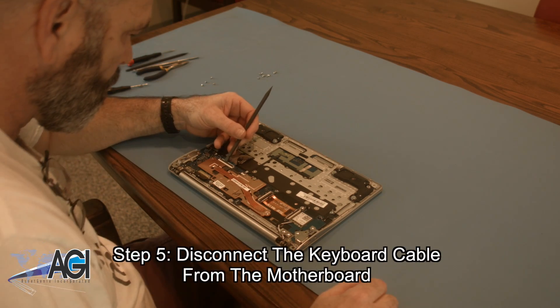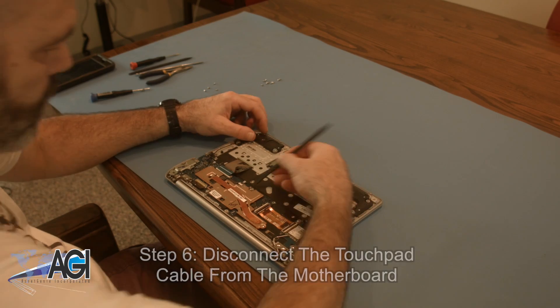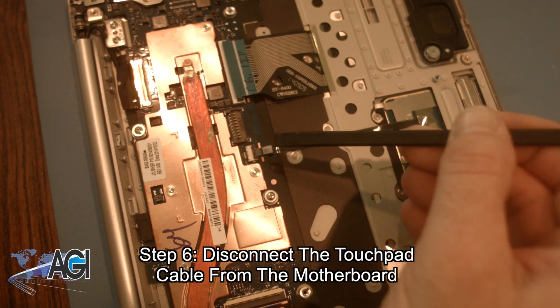Now you will disconnect the keyboard cable from the motherboard. Next, you will disconnect the touchpad cable from the motherboard.